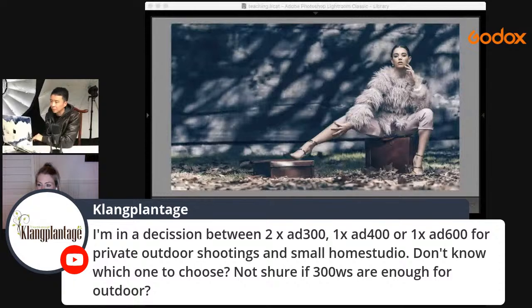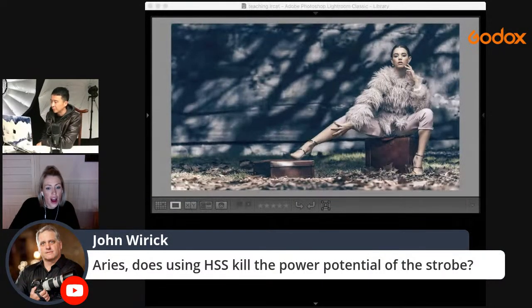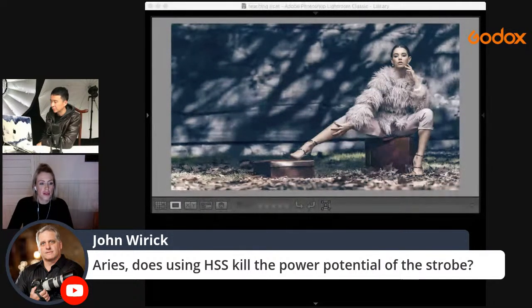Does high speed sync kill power potential? Yes — with HSS you always lose some power. For this shoot I used 1/4000s or 1/3200s which is deep into high speed sync territory, so it's pretty bright. There are two ways to compensate: buy a bigger light, or use an ND filter — either would work.